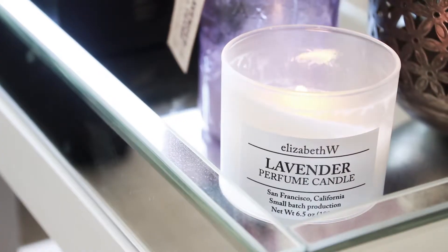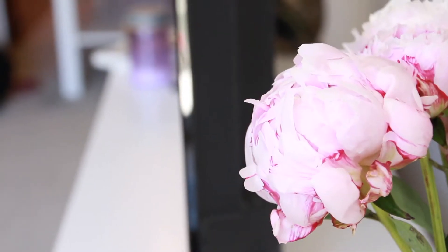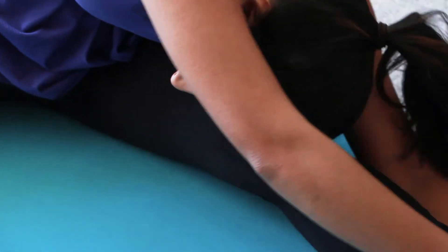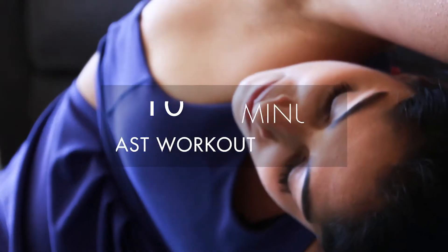As we all know, exercise is a huge part of living a healthy lifestyle and as a Pop Pilates instructor, I'm going to show you guys a 10-minute core blaster workout routine that you can do from your house. All you need is a mat and some workout clothes.